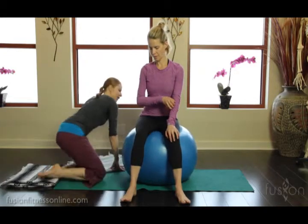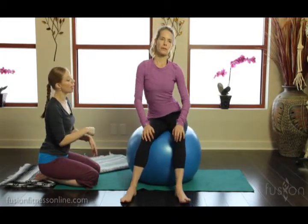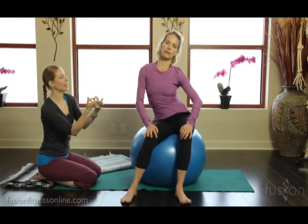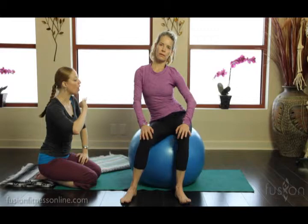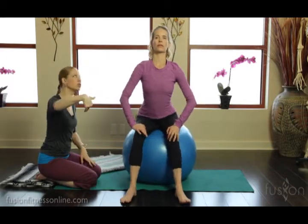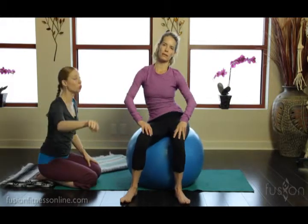I want Jen to start circling the pelvis — some nice hip circles. She's working her breath, inhaling and exhaling, circling the pelvis on the ball. What's happening is the femurs are moving and rolling the pelvic bones front, back, side to side. Also, each side of her pelvic floor is either opening or closing, and there might be an area where it's a little bit sticky.